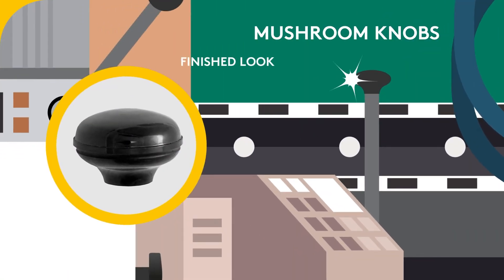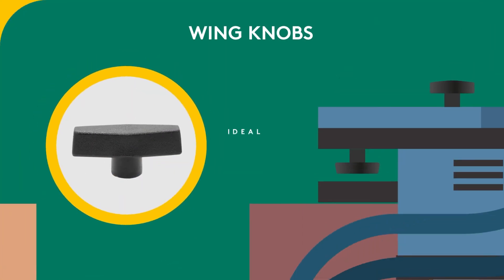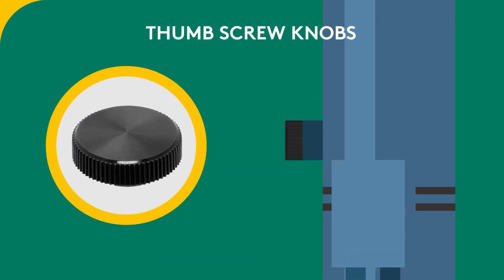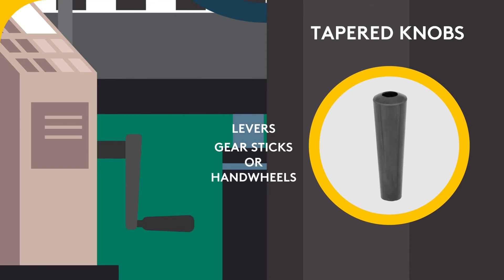Mushroom knobs provide a finished look and comfortable grip. Wing knobs are ideal for confined spaces. Thumbscrew knobs can turn a bolt into a knob and be pressed into socket heads. Tapered knobs act as a handle grip for operating levers, gear sticks or hand wheels.